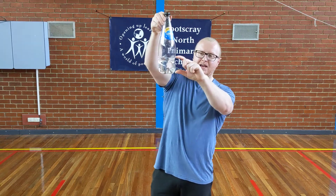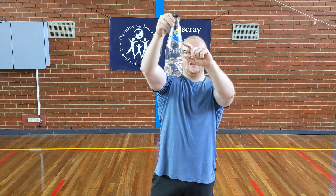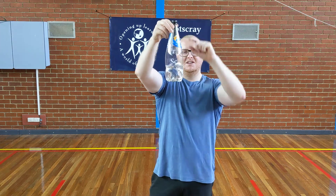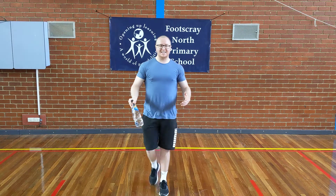Just make sure the lid is nice and tight. The next thing you have to do is fill it up about a quarter of the way — this one's about a quarter of the way. If I break it into segments you'll see what I mean. You'll need to do the same with your water bottle, as that's what works best for this challenge.